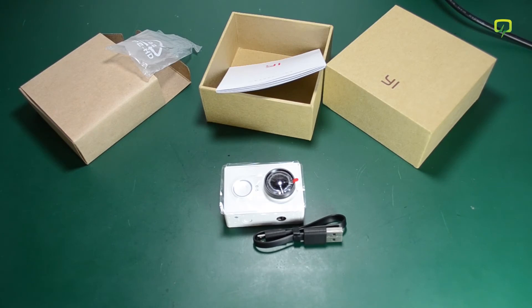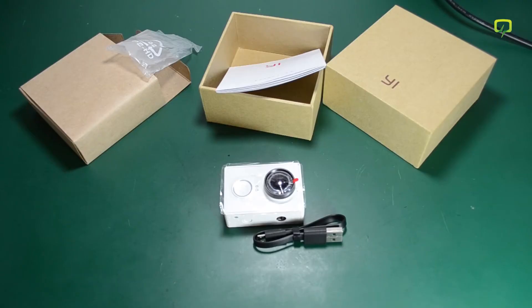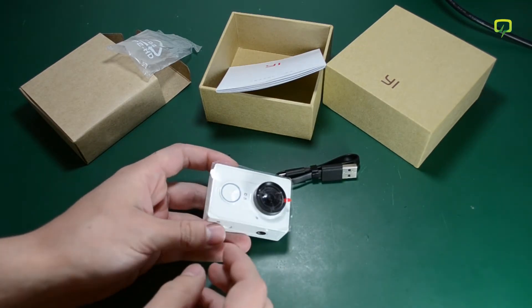There is an official waterproof enclosure for the camera. However, I did not see a package including both the camera and the enclosure, so you will have to get the enclosure separately — a link for that is in the description below. I will also add links for a replacement battery and a monopod.